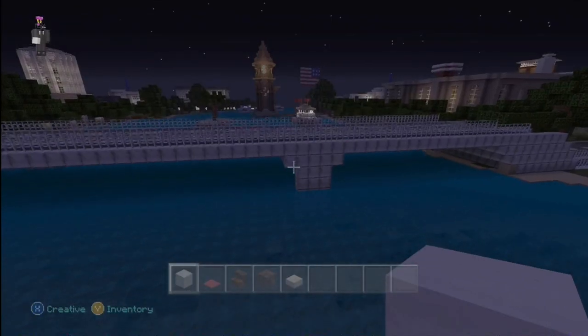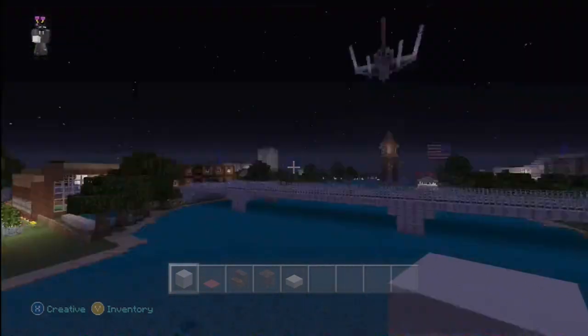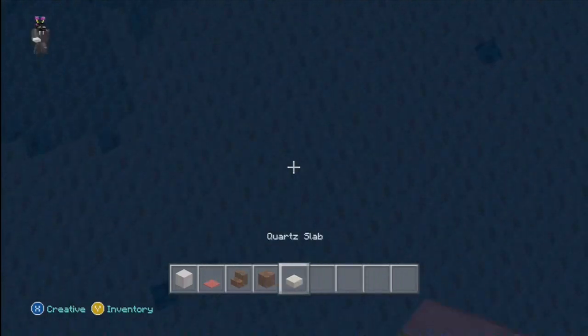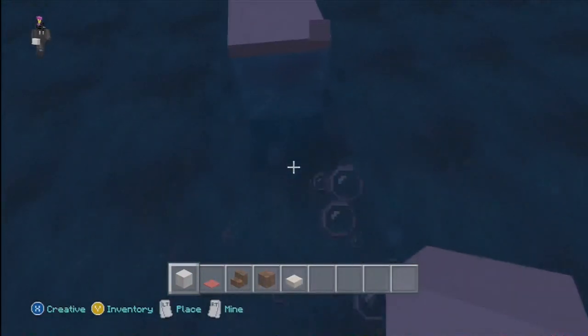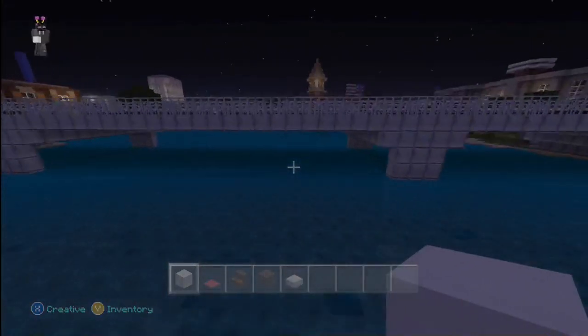This is on the texture pack — the city texture pack. So it might be a little bit different. If you're playing on natural, you might want to use slightly different blocks, but the same look, same modern feel to it.